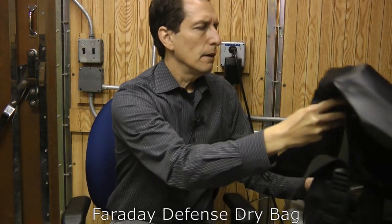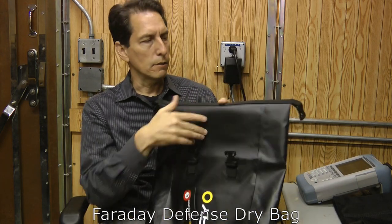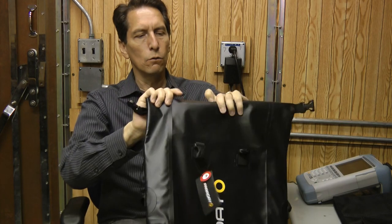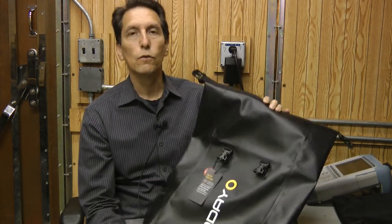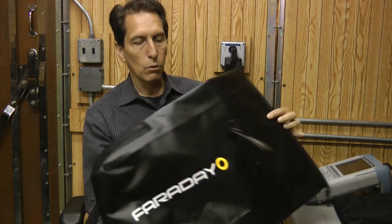Next, I've got their dry sack, which is a backpack very much like a dry sack you might take on a boat. Inside is the shielding material, and then it folds over and clips shut just like other dry sacks do. It looks like a very good high-quality product — a backpack-style Faraday cage that you could stick your stuff in.